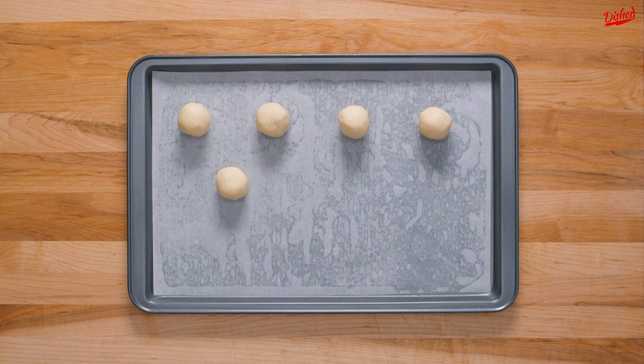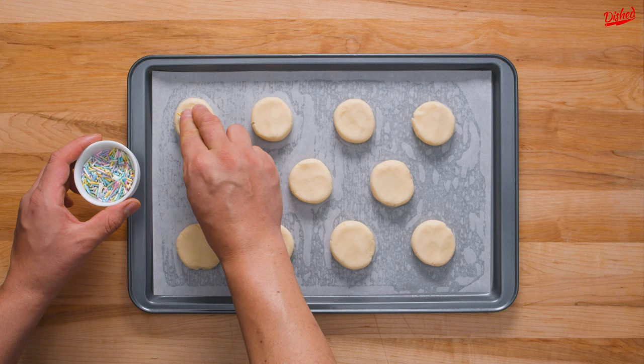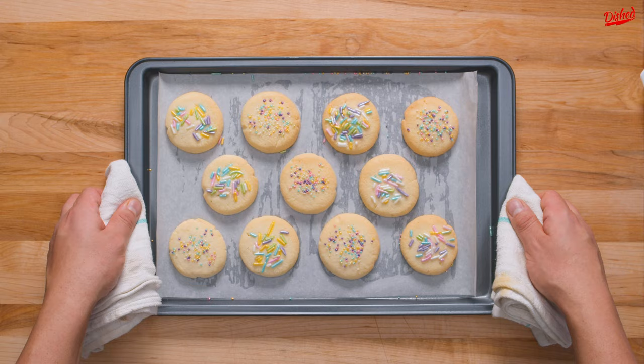Use your hands to form and roll 1 inch balls of dough, then place them on a lined cookie sheet. Pat the dough down to form discs, then you can add any kind of sprinkles you like, or just leave them bare.